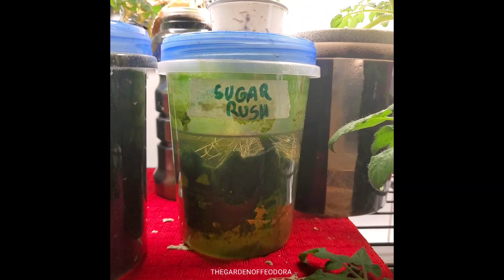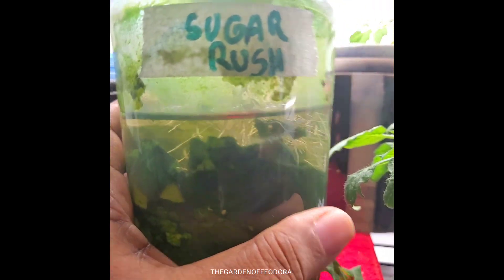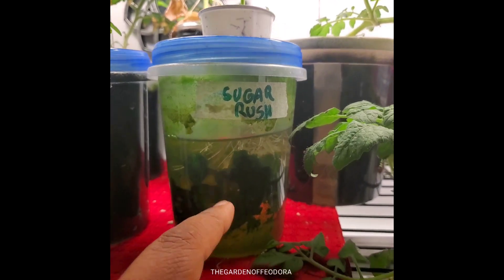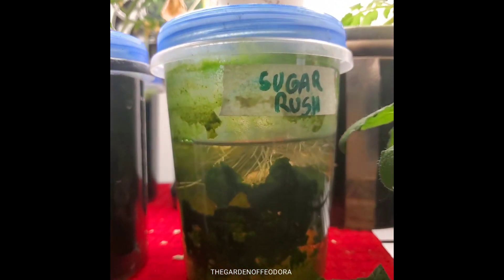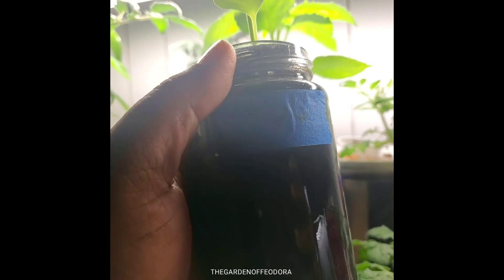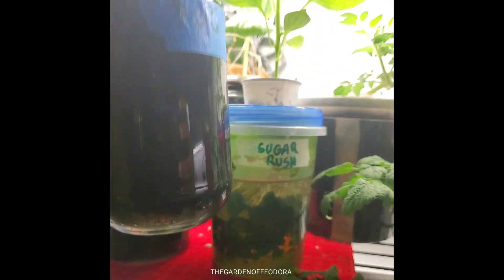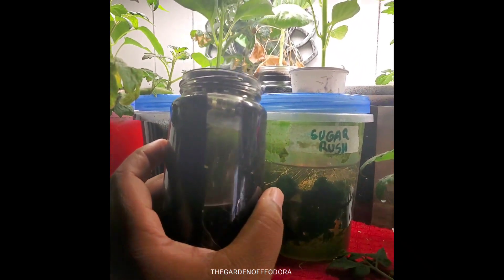Alright, back inside. I have these little containers from the dollar store. You see that algae in there — it doesn't really bother me too much. From what I understand and from what I've seen, it doesn't really hurt the plant, not my plants anyway. Some of these I spray paint because I like the colors, and I think maybe it can be better, but I'm not telling you what to do — I just like to spray paint them because I'm an artist. Even the jar.